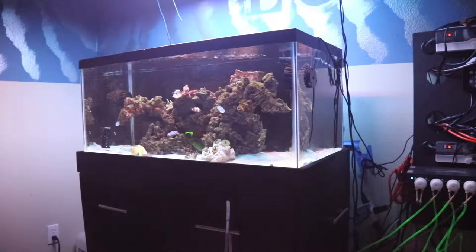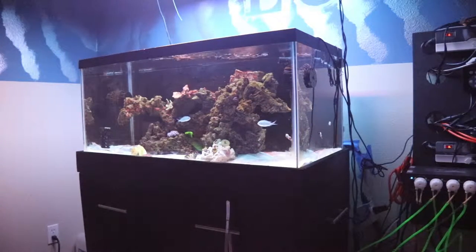This carpet anemone has had over a hundred dollars worth of fish in its mouth already. I'm honestly getting tired of it. If you're thinking about having a carpet anemone, note that they will eat anything weak or anything that comes near them — if it's not a clownfish, it will eat it, and sometimes it may eat a clownfish too. I'm probably going to have to get rid of it. It's attached to the glass, not the rocks, so I could get it out. If you're interested in a green carpet anemone, let me know in the comments or on Instagram.